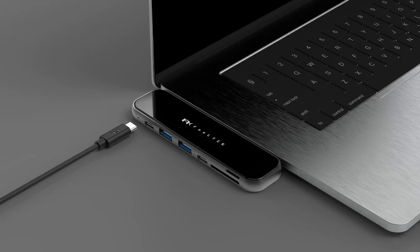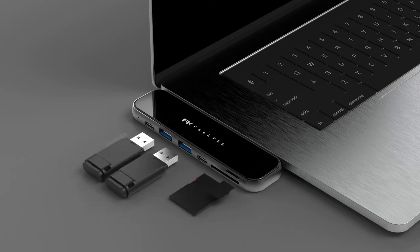USB-C power delivery capable of delivering up to 100 watts of power to charge MacBook Pro steadily and smoothly. Extend storage capacity by connecting to external USB drives or inserting a TF card without compromise.